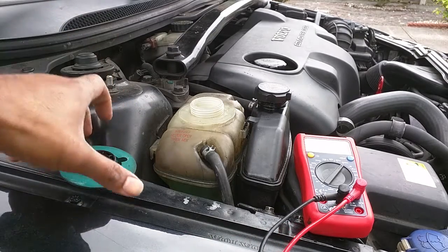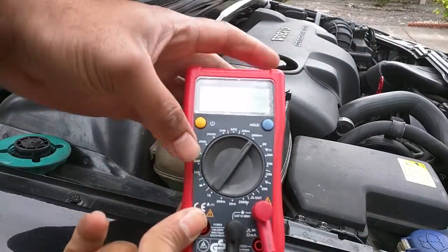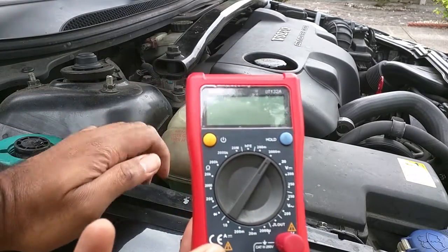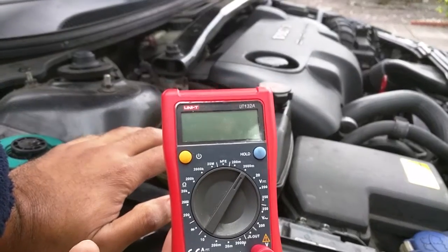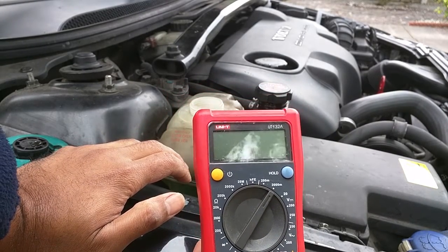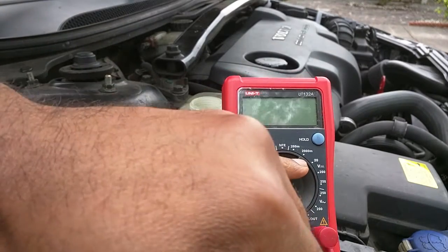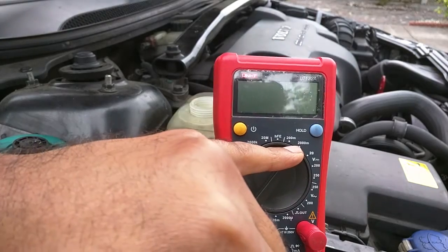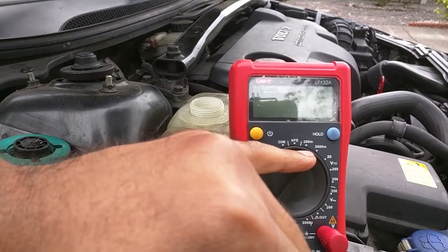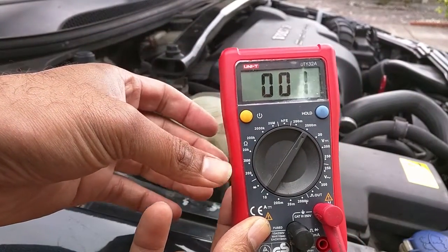For the multimeter test, same as before, just got the engine running, had it running a couple of minutes just to get a bit of warmth and circulation going. I've got the multimeter set on volts. The reading you're looking for is less than 250 millivolts — ideally really less than 200 millivolts. Previously I had it on 2,000 millivolts because it ended up being a reading of around 800 millivolts, about 0.8 volts, and that's what prompted me to do the change.